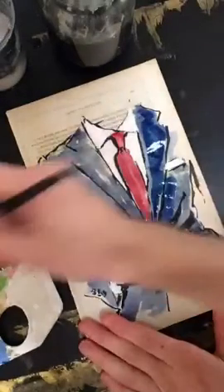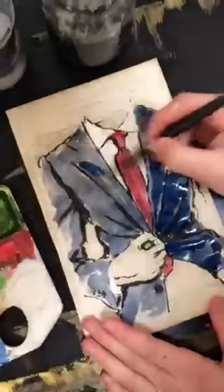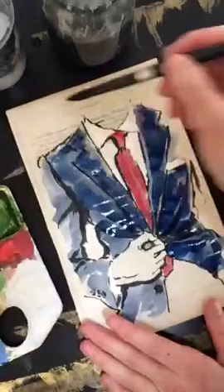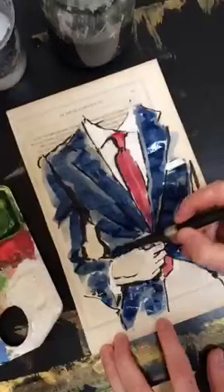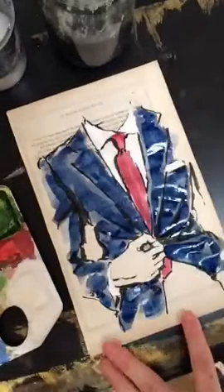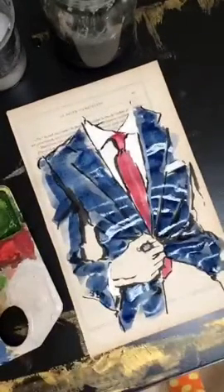Now we're adding a second layer of blue, really building up the value — it's getting darker and much more saturated with color. We're working past the grayness of the background, that patina color, and pushing more and more to just the pigment in the watercolor. Every time we add a new layer we're saturating it more. That is a gorgeous blue. This paper is very thin though, so I'm going to let that sit for a moment.